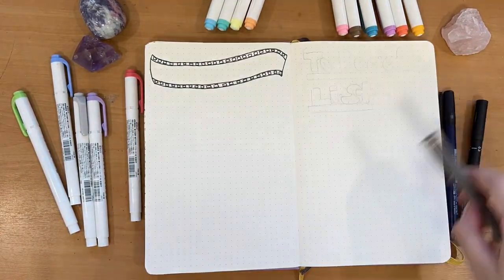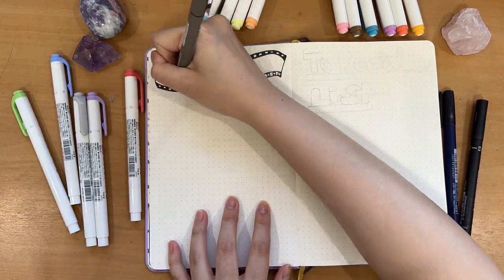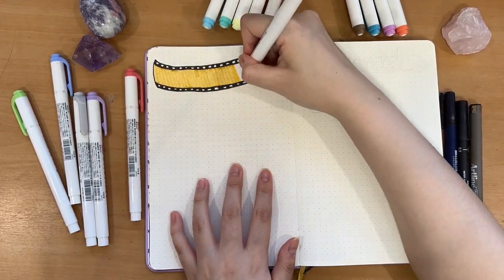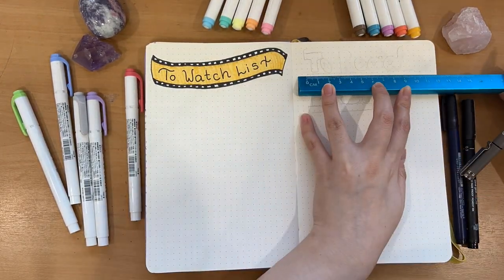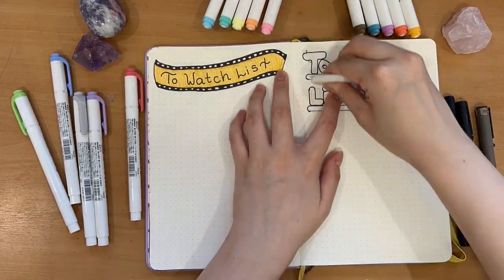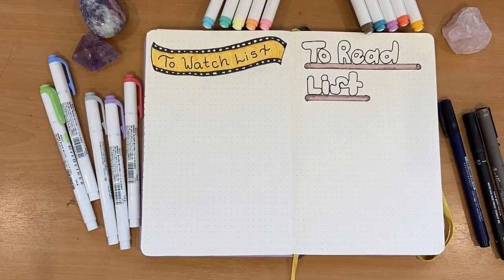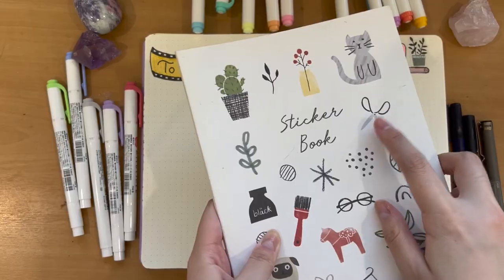On my next double spread page I decided to do a To Watch and To Read list. This year I discovered so many wonderful TV shows and movies, so right from the get-go I'm putting down everything I want to watch — at least I have something to procrastinate on! For the To Watch list I did a film aesthetic, and the To Read list is on a shelf. I really like how it turned out, keeping it simple with dot points. It's an honestly great way to organize yourself.